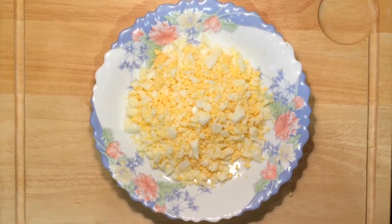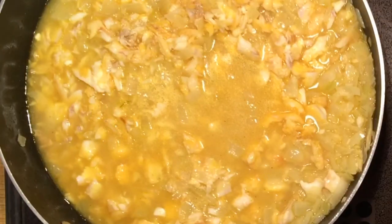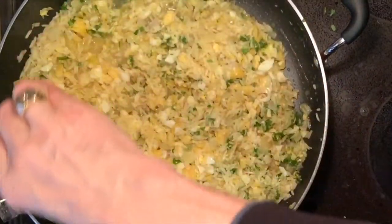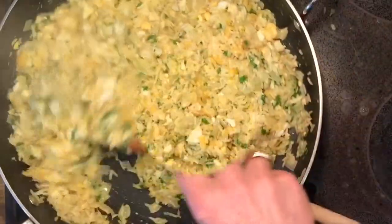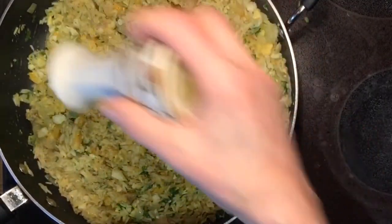Whilst the meal is cooking, you can chop up the eggs and break the haddock into small flakes. After the time is up, add the ingredients: the eggs, the haddock, the parsley, the lemon juice, and a touch of salt and pepper.